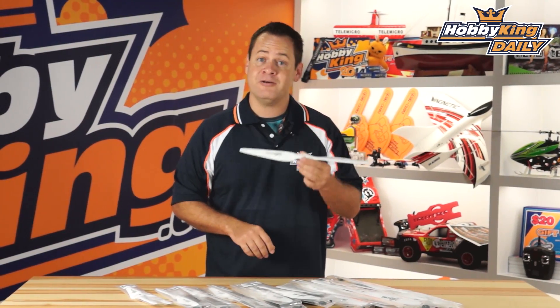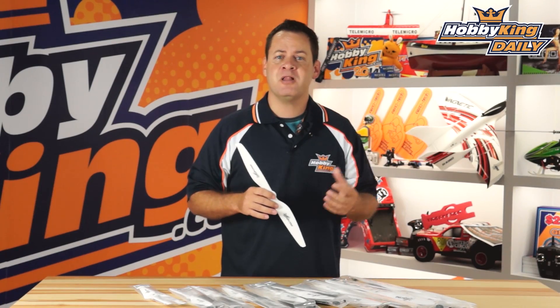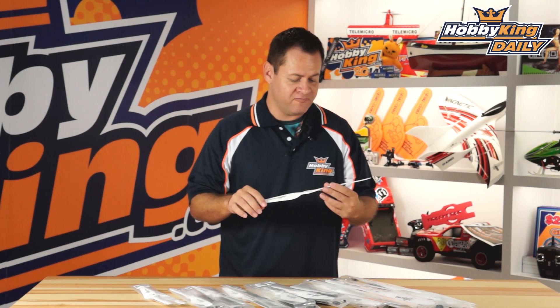Chris, Wahabeking.com, and I'm proud to present the Multistar White Edition Multirotor Propellers. These propellers were designed and optimized for multirotor use. Let's go ahead and go through some of these quick features on this.